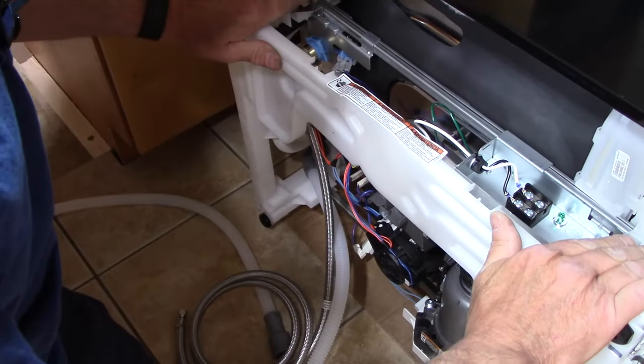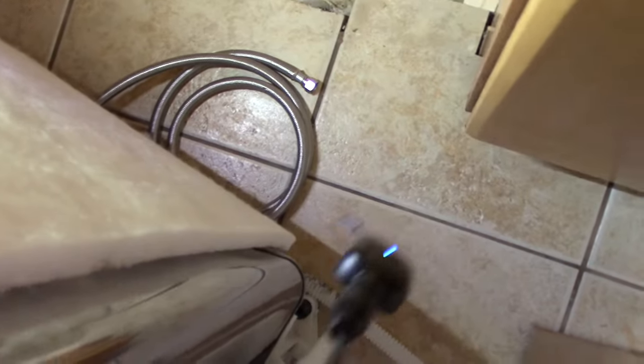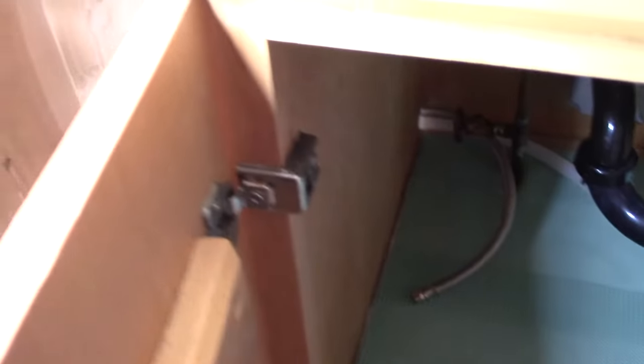We're going to leave the electrical cover off until we connect the wiring. We take the new drain hose and new supply line and snake them back through the corner opening into the cabinet underneath the sink. Before sliding the dishwasher in we make sure both lines are routed inside the cabinet with a little bit of slack, then we slide the dishwasher in and pull the hoses along so we don't get any kinks.